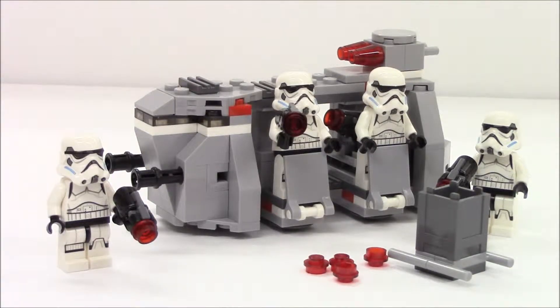We're looking at a Star Wars Battle Pack from 2014. The Imperial Troop Transport, set 75078, contains 141 pieces. Let's take a look at the build and the minifigures.